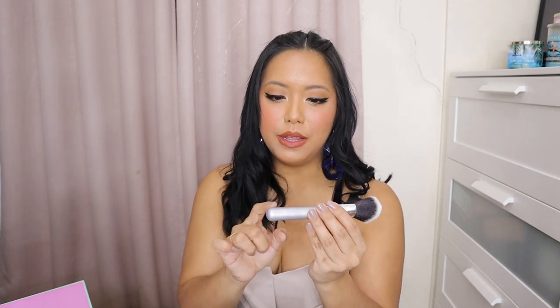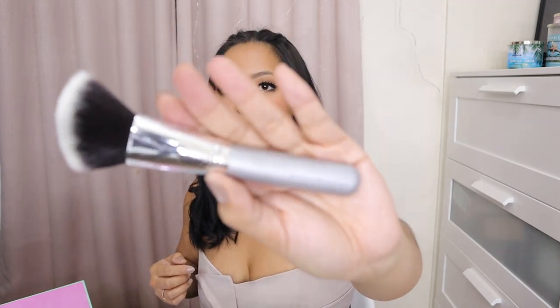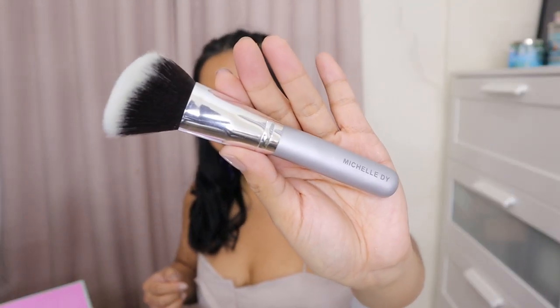So the fluffy angled brush — we have the silver ferrule, and then the handle is a matte silver color with the name Michelle D. on here. And then sa likod is Beauty Sensations. So that is what the brush looks like up close. This is the fluffy angled brush. Usually I apply contour and even powder, blush — lahat ginagamitan ko. For me, lahat ng brushes are multi-purpose. So there are no rules for me.